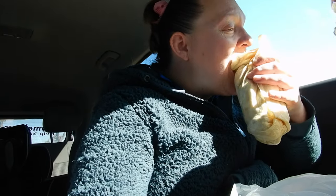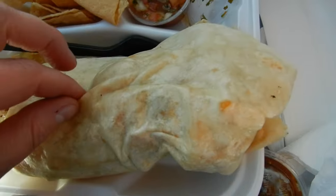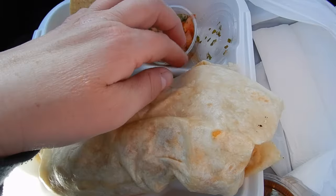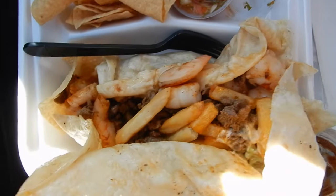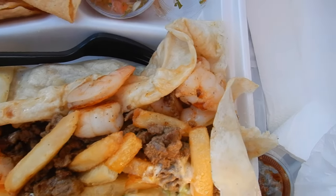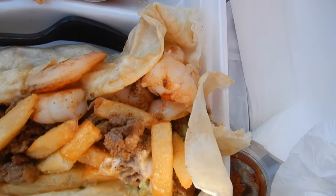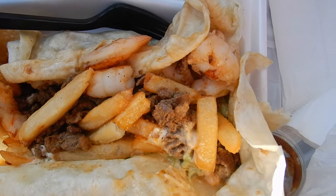It's hot — they made it fresh, of course. This is going to need two hands. Let me show you guys what's in here. So shrimp, there are fries in there, carne asada, some sauces. It's really good, that first bite. And there's some guac in there.